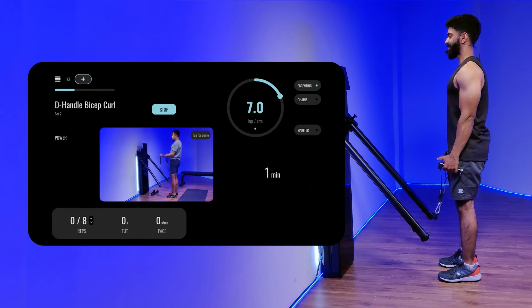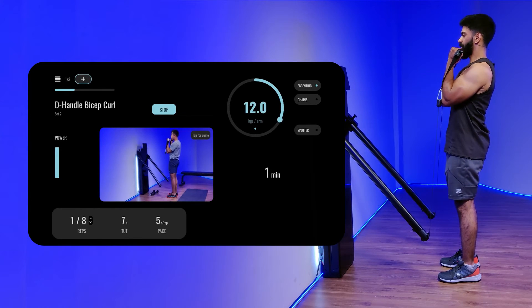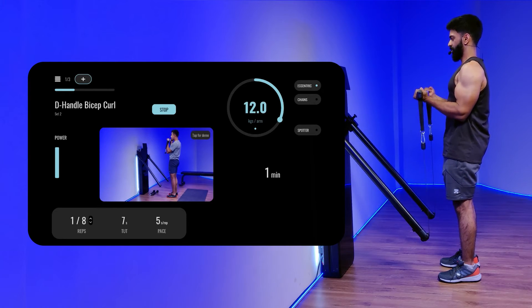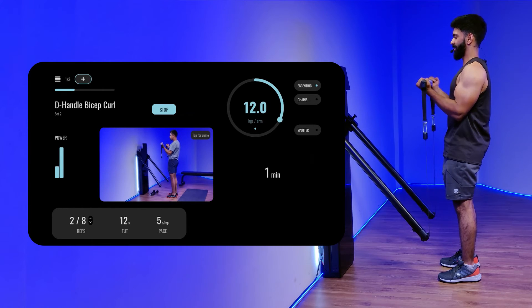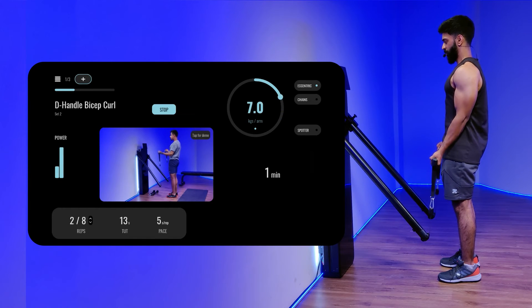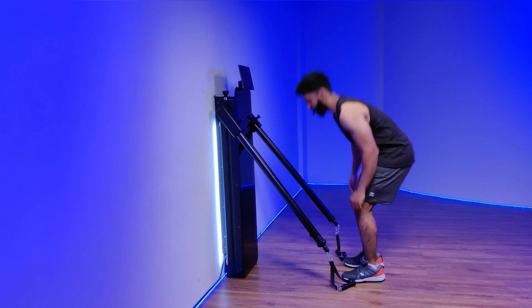Activate the resistance and start doing your bicep curls. As you curl it up you can notice the resistance increasing. Focus on the slow eccentric all the way down, curl it all the way up, bring it down nice and slow feeling a good amount of resistance while doing the eccentric contraction. This movement is going to be really helpful.